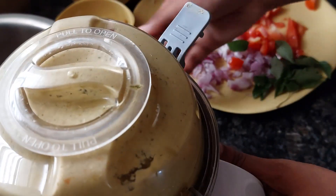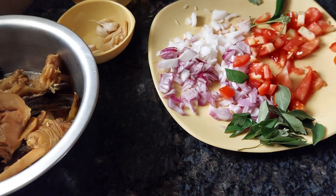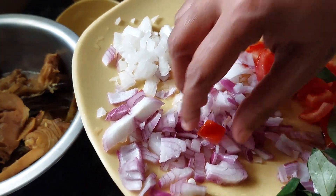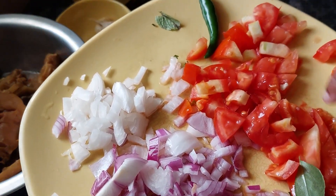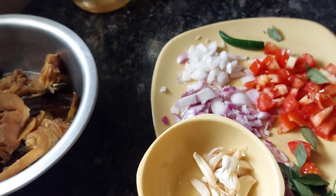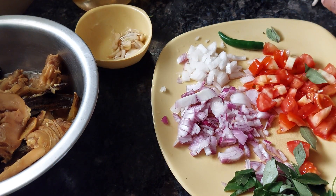Now for the remaining ingredients we'll fry separately: around half a white onion, half a red onion, one small tomato, one green chili, and one pod of garlic. We'll fry all of this together.